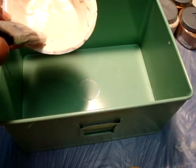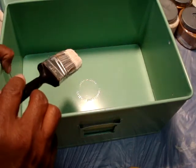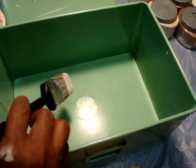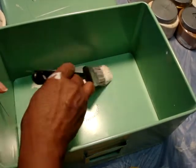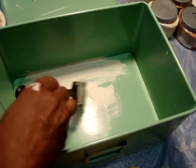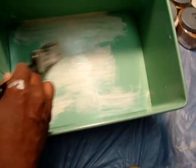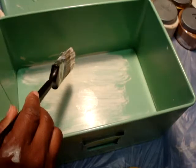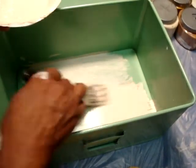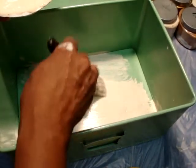You see, I use a mixer to make my chalk paint at home — those of you who are subscribers know that. The reason is it makes it nice and creamy. In the factory, chalk paint is actually mixed and shaken, just like any paint is mixed in a shaker at the manufacturer. In order to achieve that at home, that's why I choose to use a mixer — to get that nice creamy consistency with the paint.